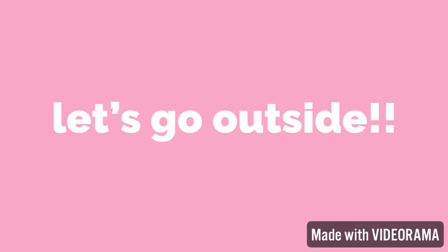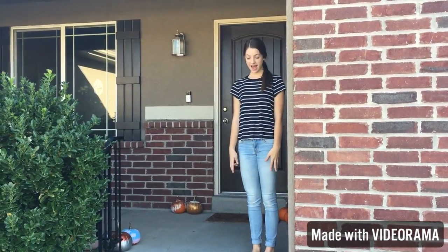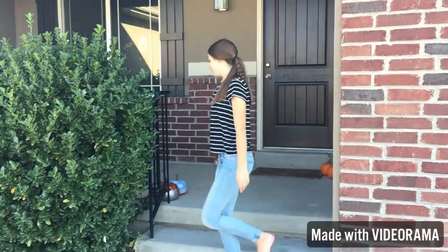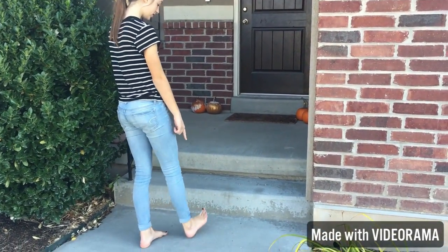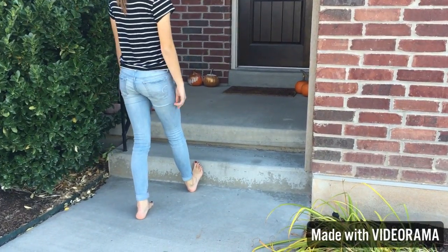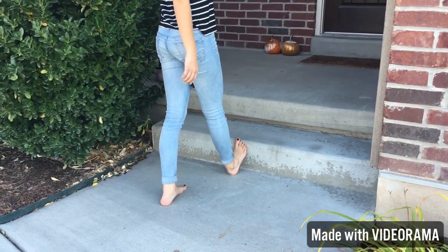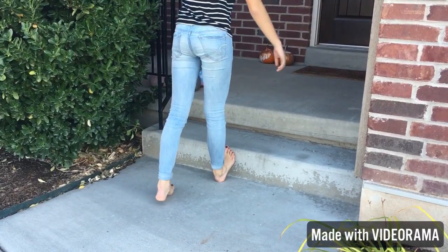Now I'm going to teach you another calf stretch, so you're going to need to go outside. For this second calf stretch you're going to need a curb or a stair. You're going to put your foot up with your toes — or a little bit up from your toes — on the stair, and then you're just going to lean forward.